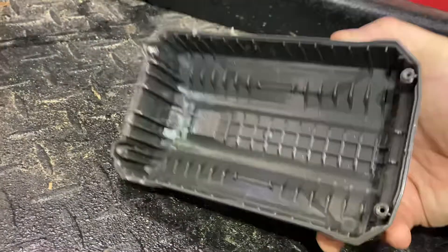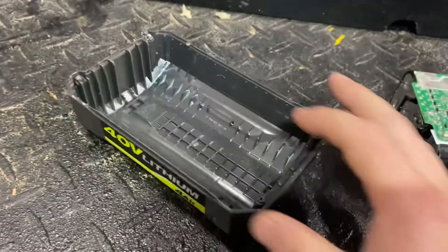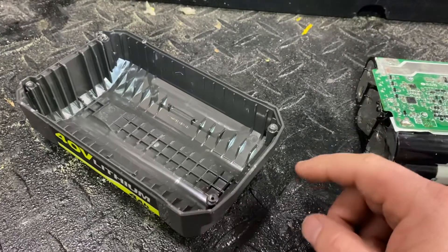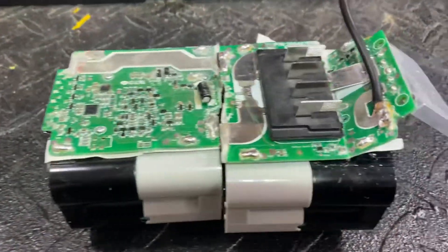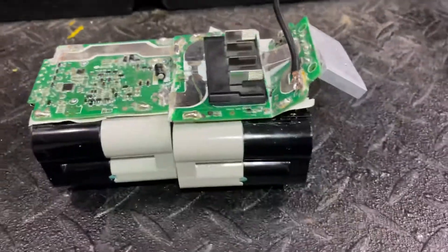Once it's pulled apart — on the other side there were basically four screws holding it together. They had a safety piece of plastic over one of them so you couldn't see the screw. I had to pop that out of the way, and then it just kind of clips on. Once you get it open, this is what it looks like. I broke it apart so I can really look at it.